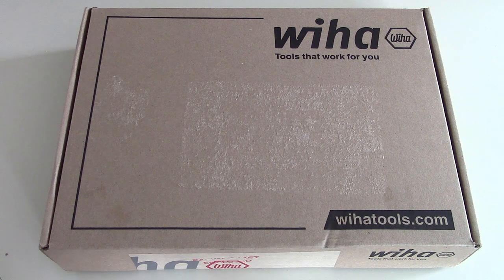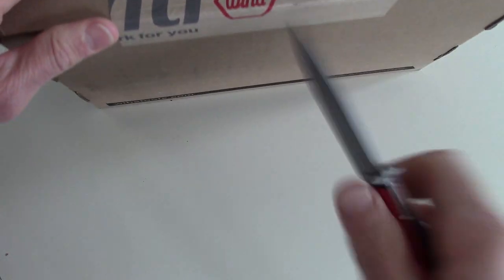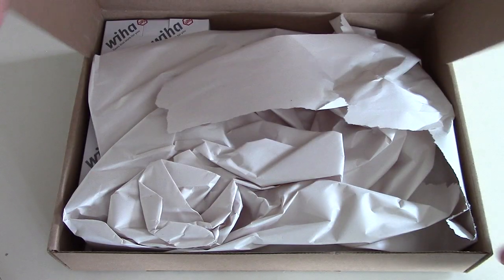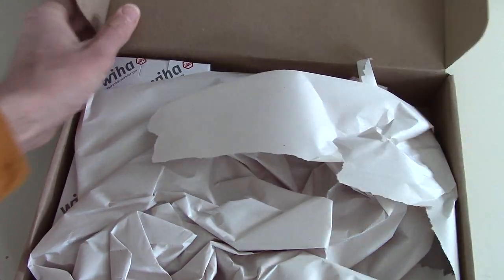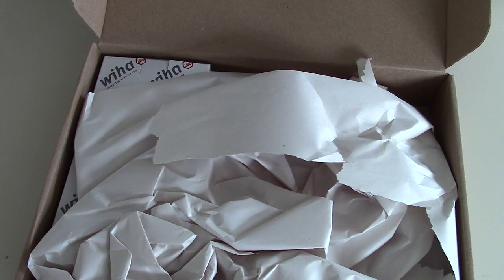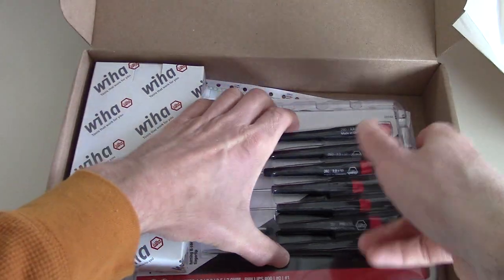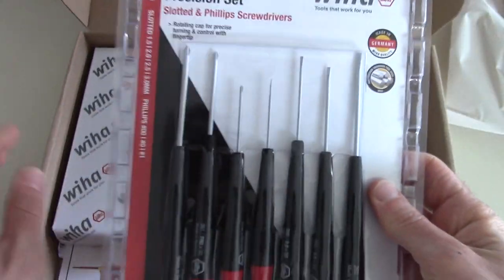So I just picked up a few things — not really anything major, because I don't need a lot. I already use the Wiha insulated screwdrivers for electrical work and I really like those quite a lot. And some of the other things I've picked up in the past, which you'll see here — some of their bits. And for this time, I wanted to get some of their precision screwdrivers.